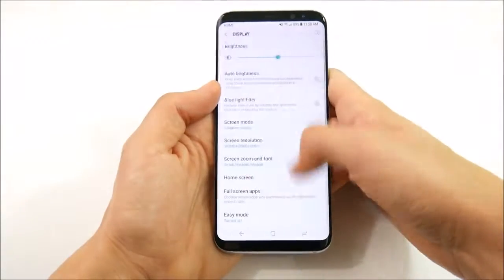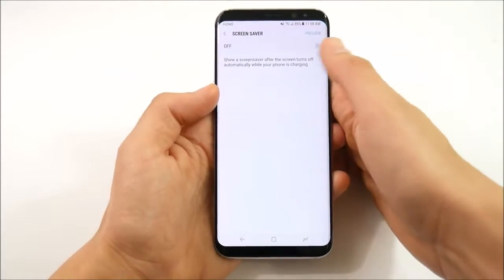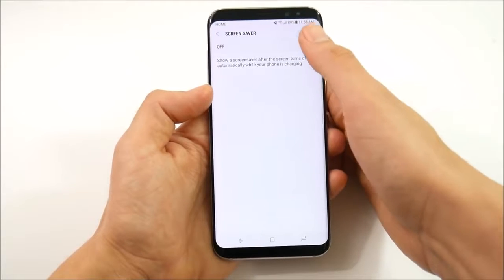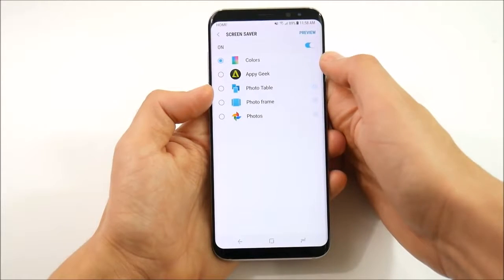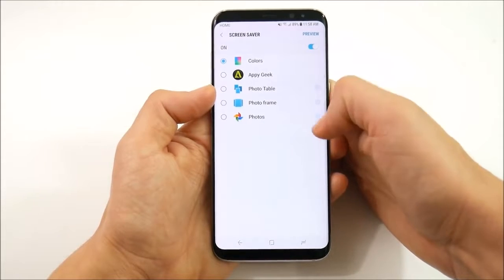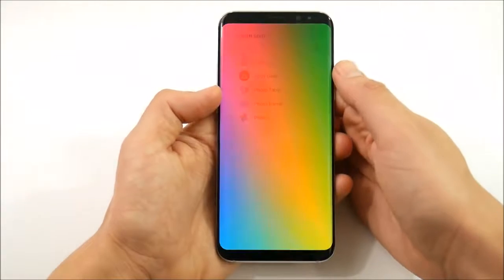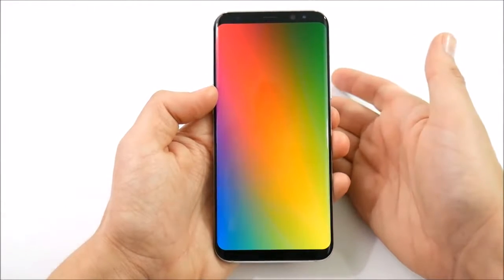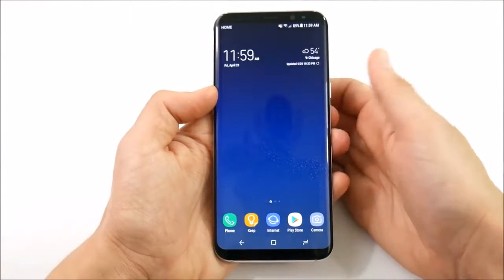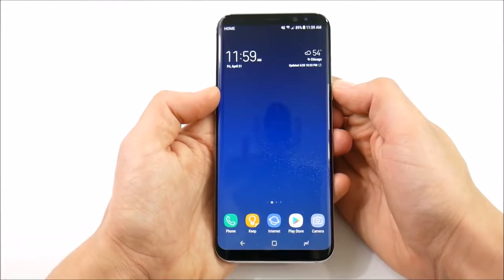Number 11: still in display settings, the Galaxy S8 Plus has a screensaver. Go into settings, display, and scroll down to screensaver. You can turn it on and choose from colors, applications, a photo table, a photo frame, or Google Photos. You can preview them as well. This activates when your phone is charging. You also have always-on display options, which come pre-enabled out of the box on the Galaxy S8 and S8 Plus.